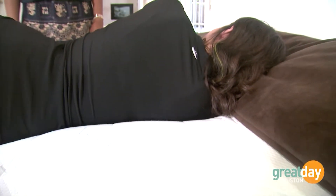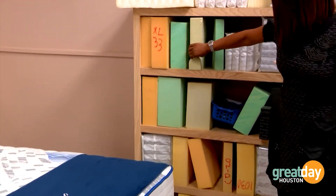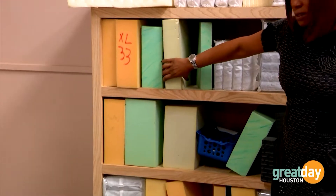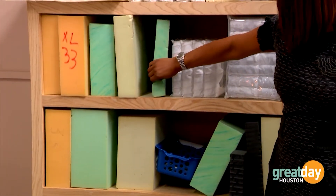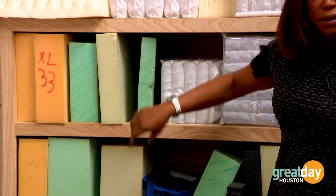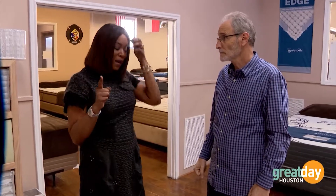They explain that what you feel here is exactly what you're going to feel at home. They have all different kinds of foams and different kinds of materials. They want customers to touch it, feel it, and understand the cause and effect of their weight on that mattress — you want firm, you want soft, what makes something firm, what makes something soft, and how long is that firmness going to last.